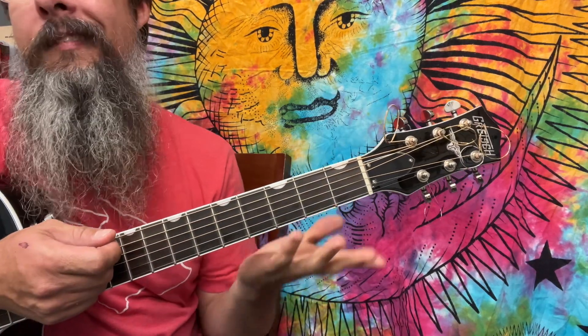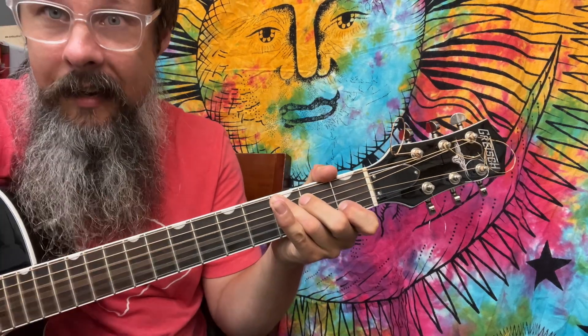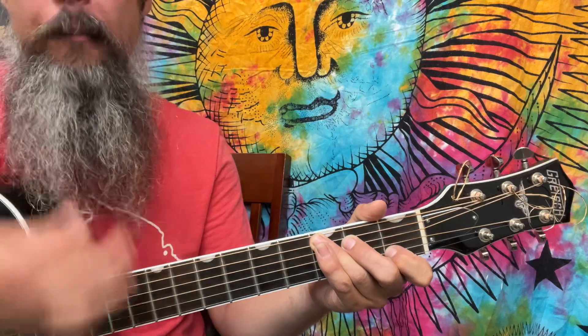You can also walk it up to the C if you want — E, A major, C. I think I hear overtones of both. Let's play it both ways and see what happens.